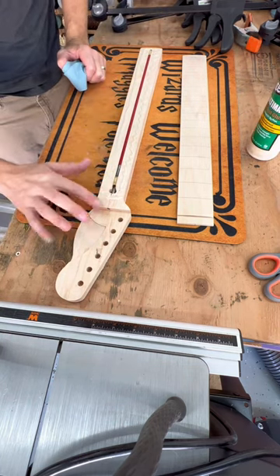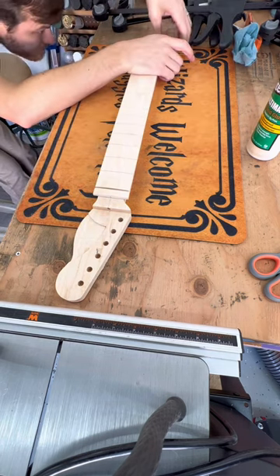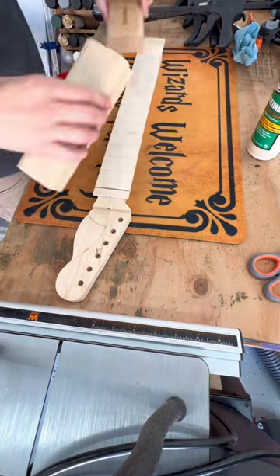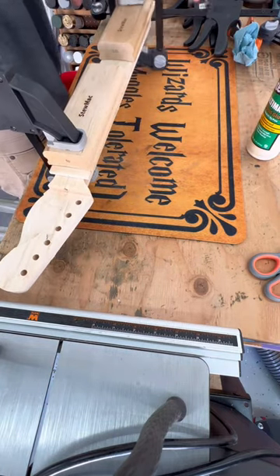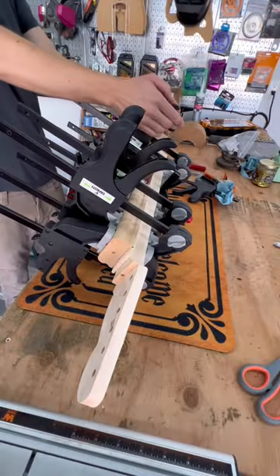Afterwards, I apply some wood glue before gluing up the fretboard. Then once everything's in place, I push it down and add about a million and a half clamps, pretty much clamping every square inch of the guitar neck, just so that everything adheres.